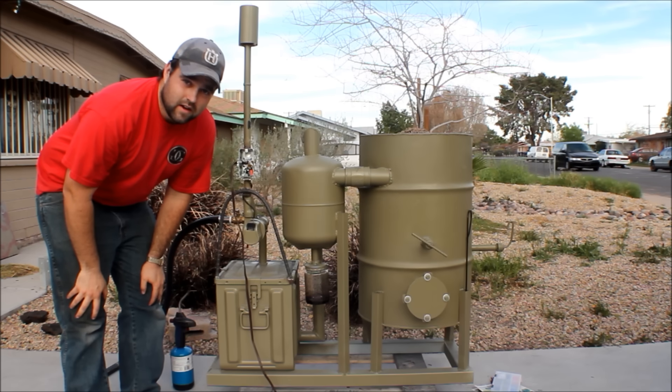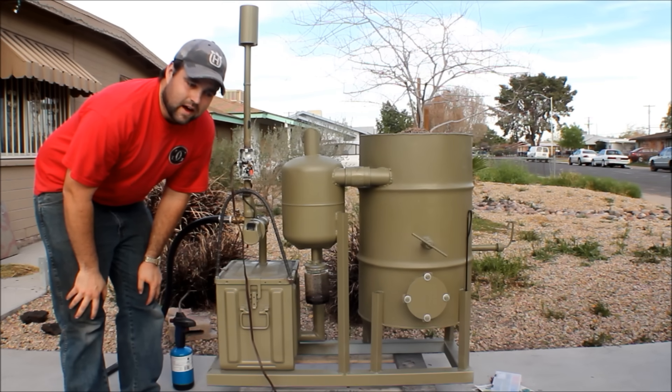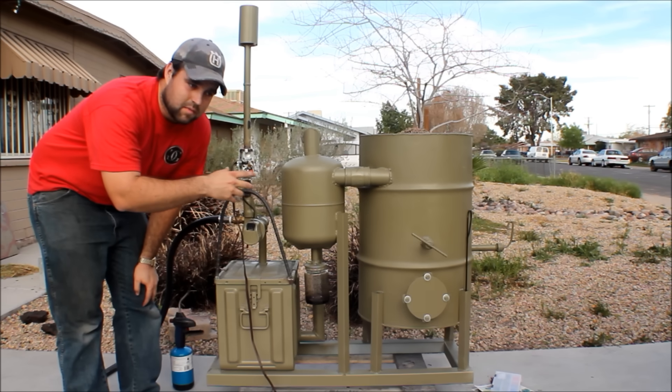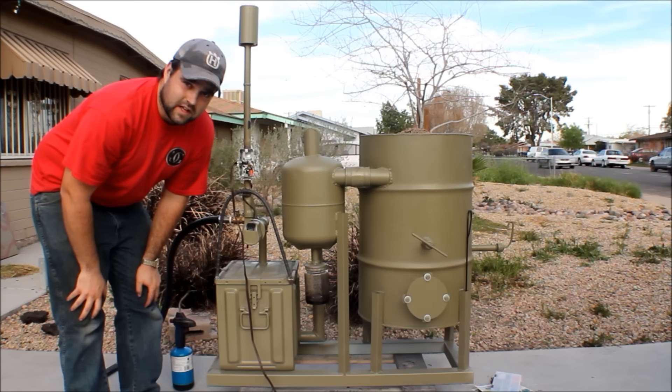Hi YouTube, my name is JR. I just built a gasifier so I want to post a video of it. A gasifier basically uses wood fuel to create a smoke or a vapor that you can then use in a generator or an internal combustion engine.